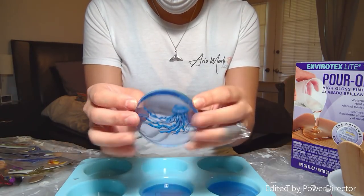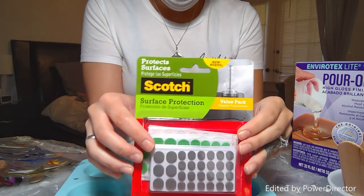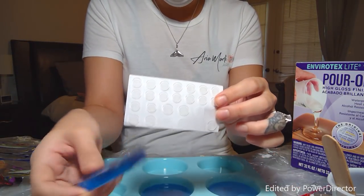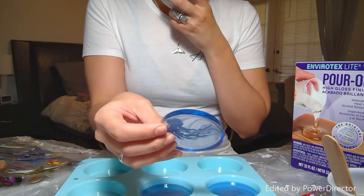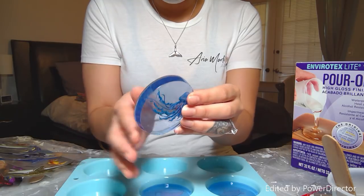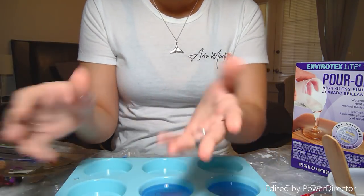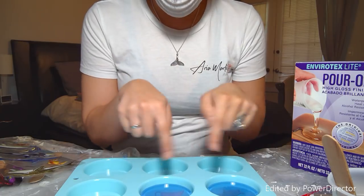Once it's done you'll have something that looks like this. On the back, since these are going to be coasters, I didn't want them to scratch the surface, so I used these surface protectors — a pack in different colors, but I just use the clear ones so you can't really see them. They protect the table when used. Before that, the edges are sometimes a little sharp, so I sand it a little bit and then touch it up with a little bit more resin before putting the protectors on. And there you have it — super easy! If you have any questions let me know, and I can't wait to show you what these look like when they're done.